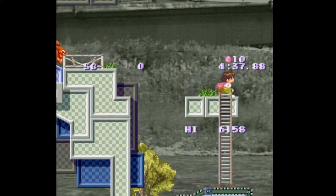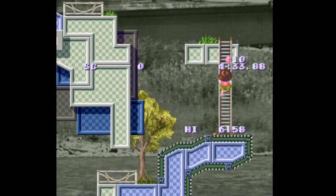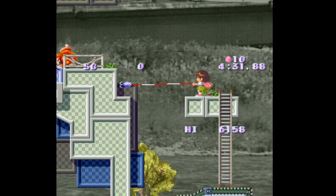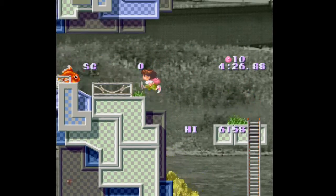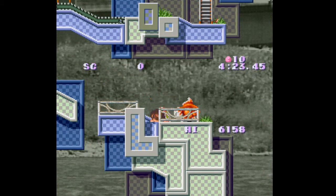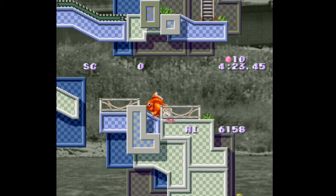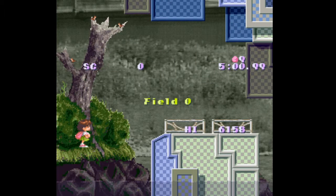There isn't exactly a story or a level select in this one, but you know, it's an old game — you can't exactly blame it. Old games aren't exactly known for having the best things. Oh, is that the loading screen? If that is the loading screen, that's the best loading screen ever. I'm pretty sure it isn't, but it might be.